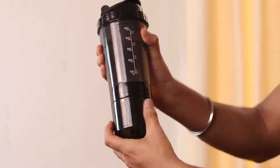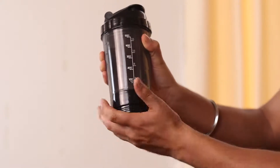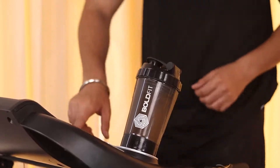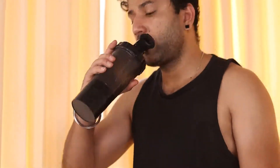At the bottom of the bottle, there is a separate compartment to store pills, mixes, protein powder and more. With a 500ml storage capacity, this bottle holds enough liquid to last a good long gym session.